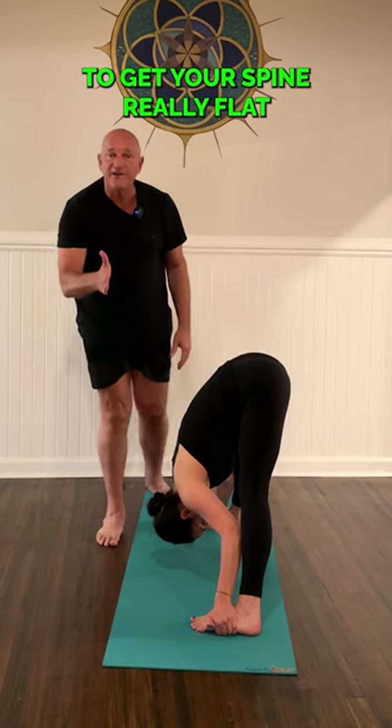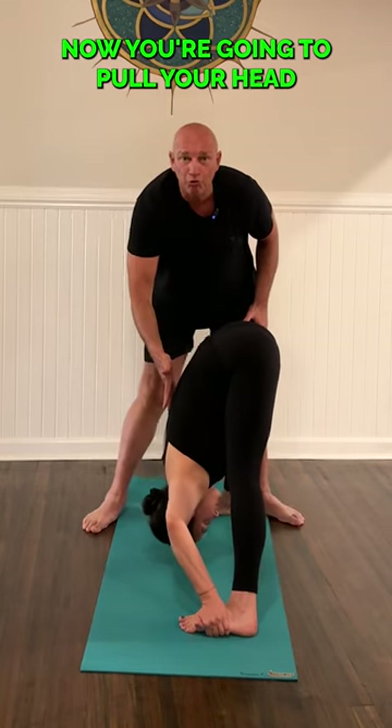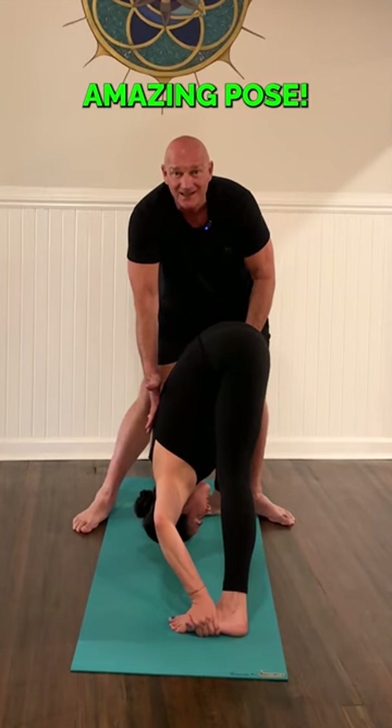Here's a trick to get your spine really flat. From this position, your arms are going to come away from your calf muscle. Now pull your head down to the floor, shoulders to the ceiling — see how that flattens your middle back. That's different! Separate legs, stretching hamstrings and lower back. Amazing pose.